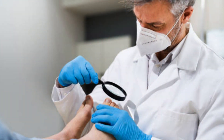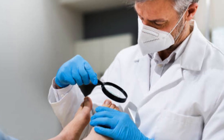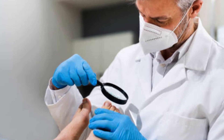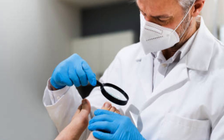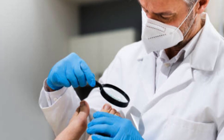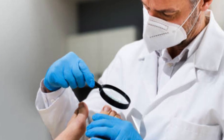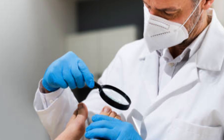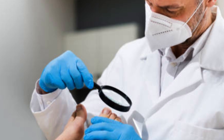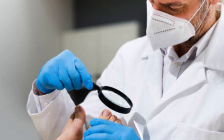In some cases, the nail may regrow over time, while in others, the nail may not regrow or may have an altered appearance. The healthcare provider will discuss the expected outcome and any potential risks or complications associated with nail removal. Remember to consult with a healthcare professional for personalized advice and guidance. This video is intended for informational purposes only and should not replace medical advice or professional care. Thank you for watching and don't forget to subscribe to our channel for more health-related content.